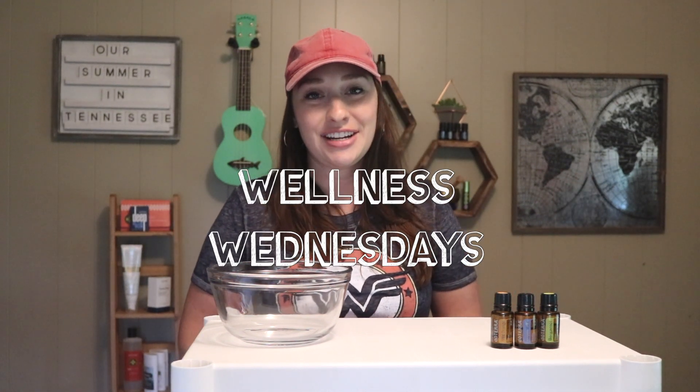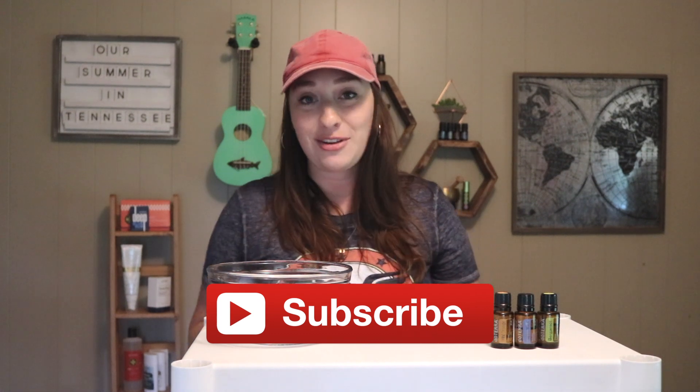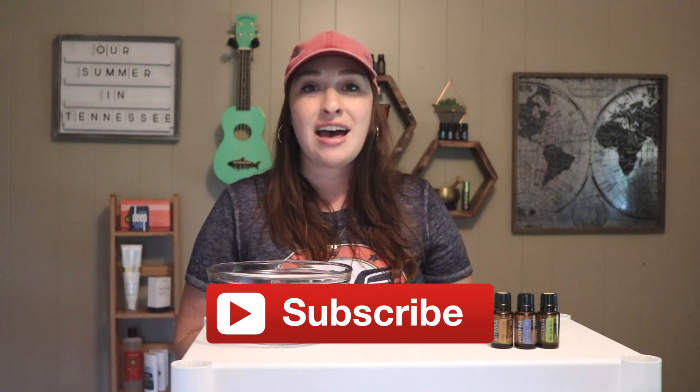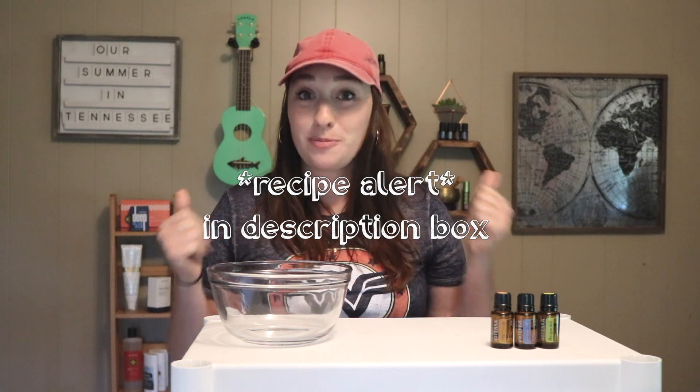Hey everyone, welcome back to my YouTube channel! I'm so excited you're here today. I'd like to share a recipe for making a DIY body scrub. The great thing about this scrub is you can use it for pretty much anything — as a body scrub, a foot scrub, or a lip scrub. Just make sure not to get it in your eyes. It's going to be super invigorating with the peppermint, and it smells super delicious with the wild orange and the bergamot.